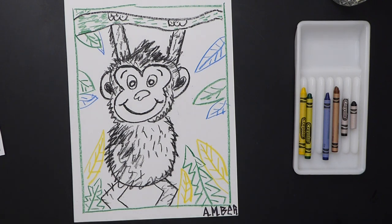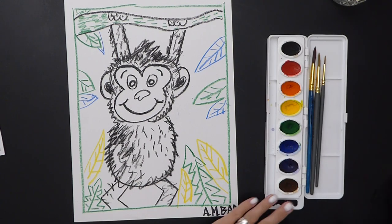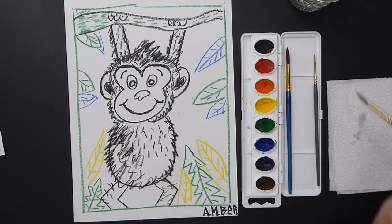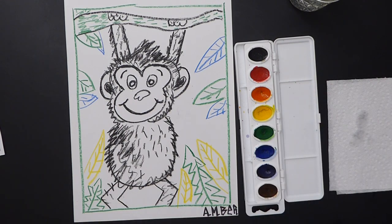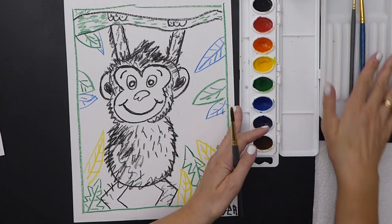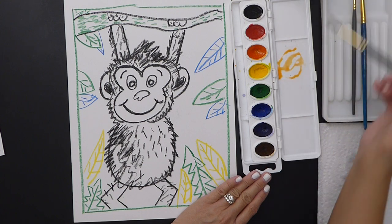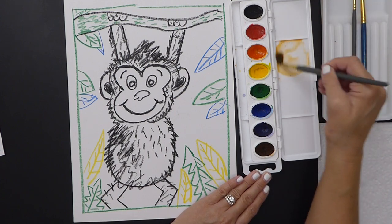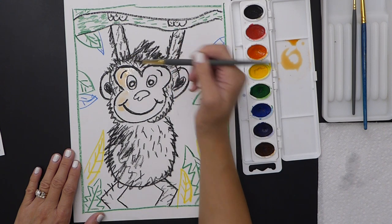I'm going to start with the face and leave the eyes white. I have a paper towel and some water. I'm going to wake up my brush and get the face a light orange — I'll add a lot of water, mix it on the palette over here. That looks very very orange, so I'll add a whole bunch more water to make it lighter, then paint around the face keeping the eyes white.